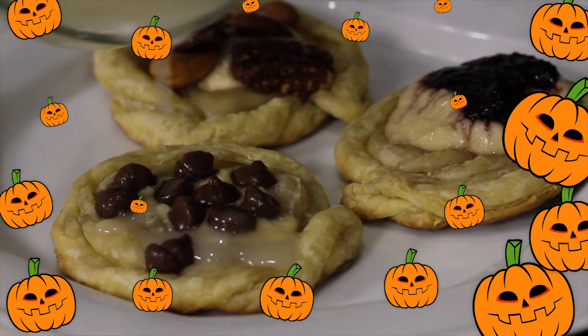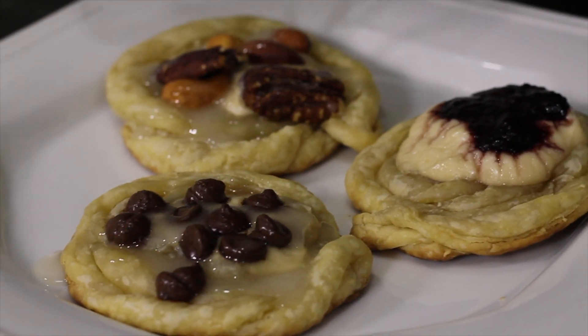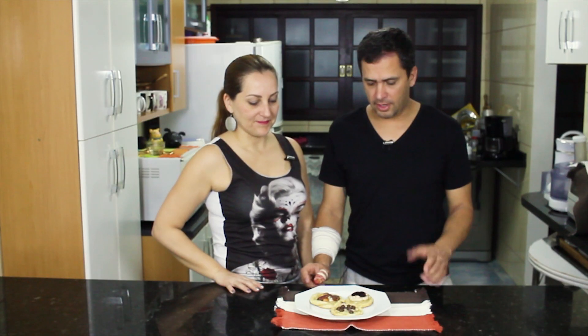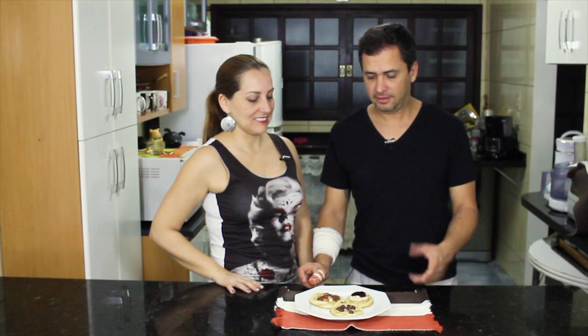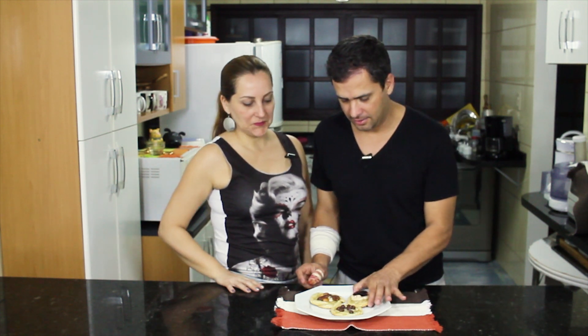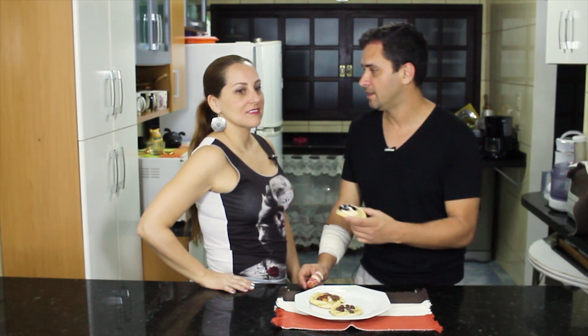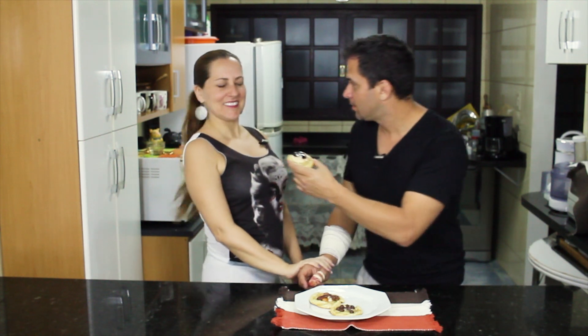And it's ready — our Danishes Santa Clarita Diet! We'll try this recipe here. We know that with this recipe we discover if a person is a zombie or not. You're going to eat? No, thank you. I prefer the human flesh — the human carne. My God!